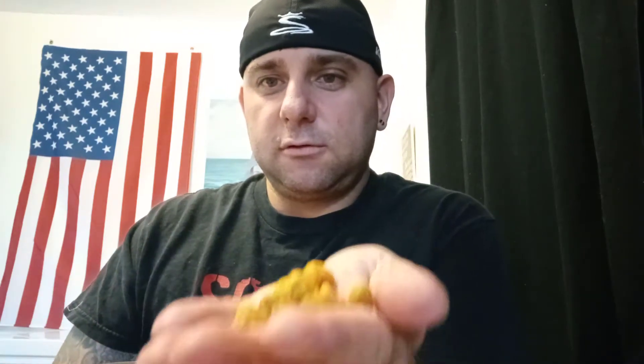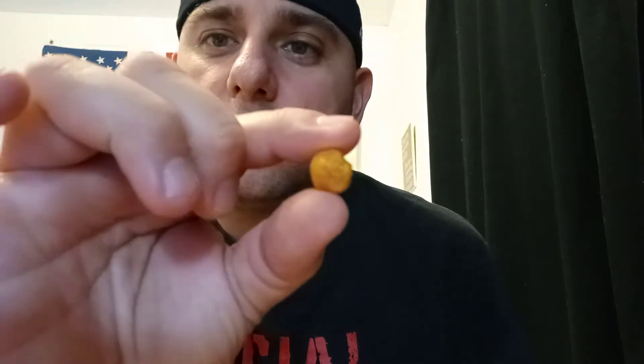That's what they look like. They look like peanuts is what they look like. Let me give you guys a close-up view here. So, it looks like a peanut.